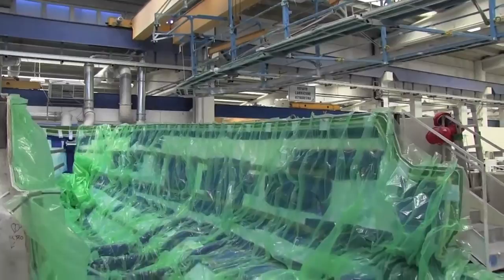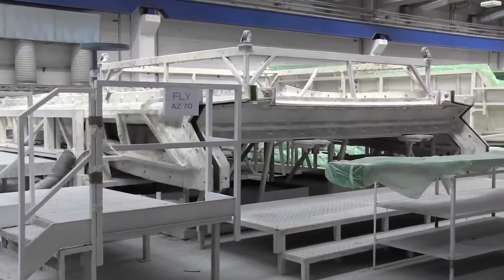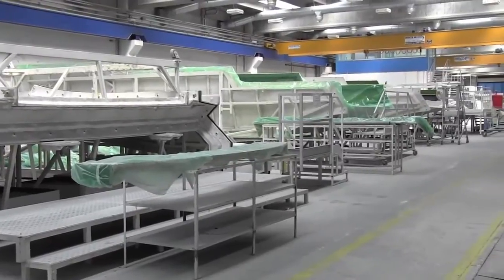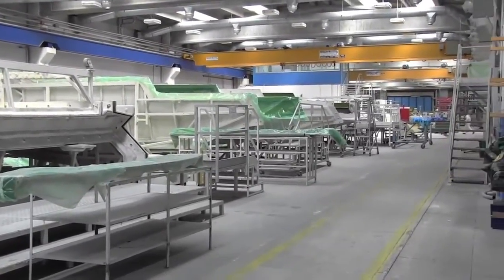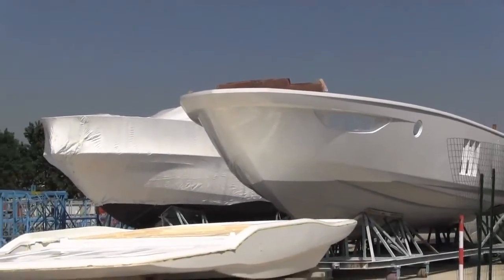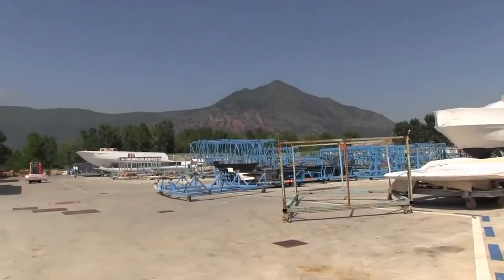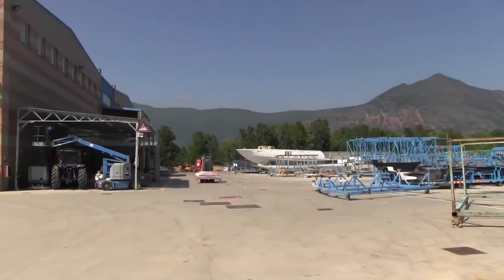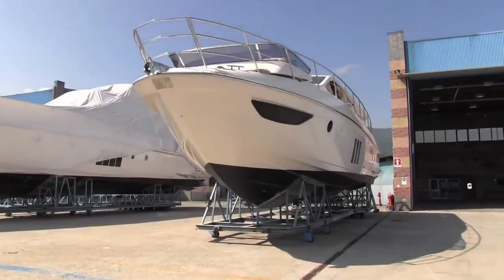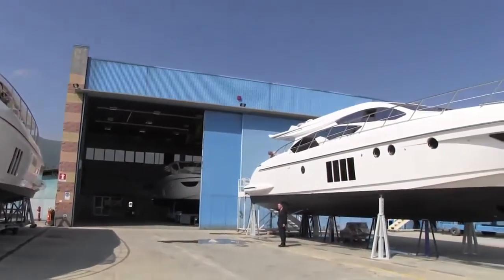Vacuum infusion is easier in a certain way. It consists of stacking all the fiberglass at one time — you dispose all the layers with the orientation you need over the mold, then cover the stack with a peel of nylon. You insert injection points over the nylon based on the distribution of resin you want, studying the best disposition of these injection points beforehand. Then you start injecting the resin while putting the whole laminate under pressure, sucking out the air. The process can take up to eight hours for a 30-foot hull.